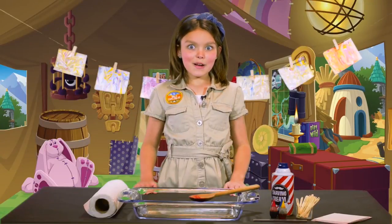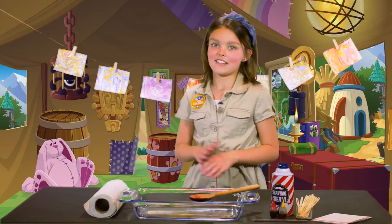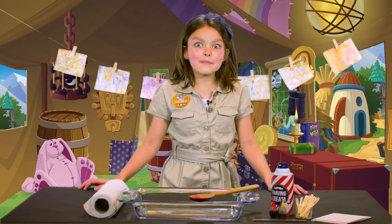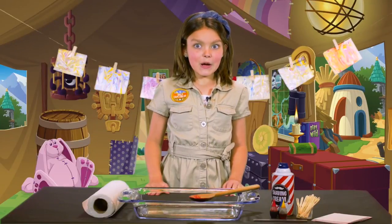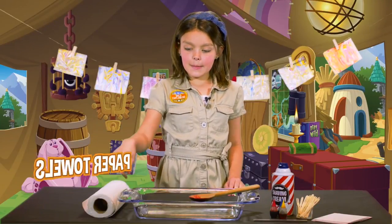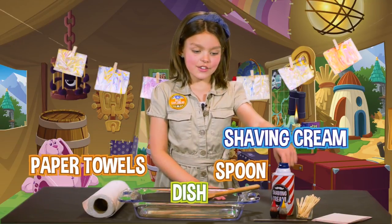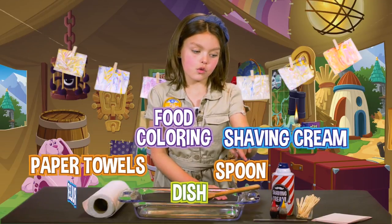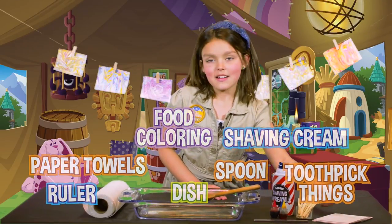Other countries developed their own style of paper marbling — it became an art form in places like Turkey and Italy. Every piece of paper marbling is a masterpiece because it's got its own unique style! Every piece that's created is amazing! Let's try it out! To marble your own paper at home, you will need paper towels, a dish of some sort, a spoon, shaving cream, food coloring, a ruler, any sort of toothpick, and of course paper.